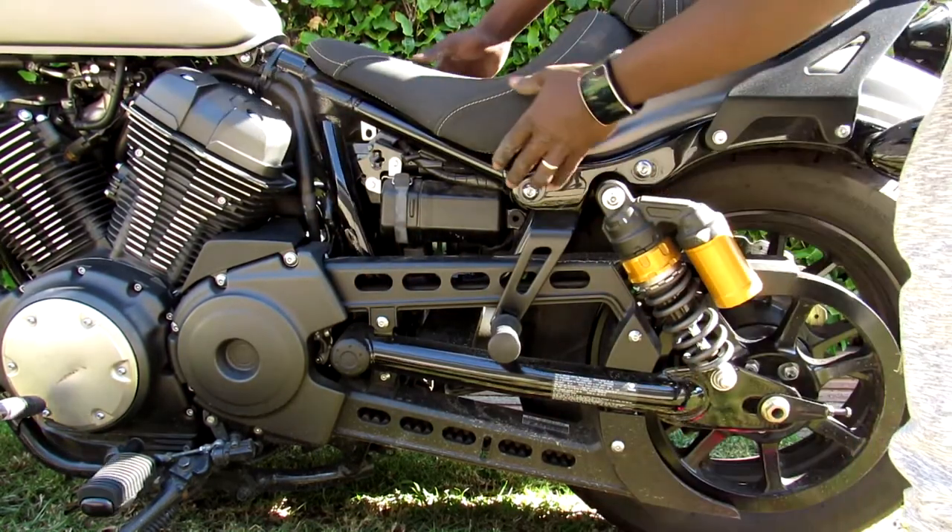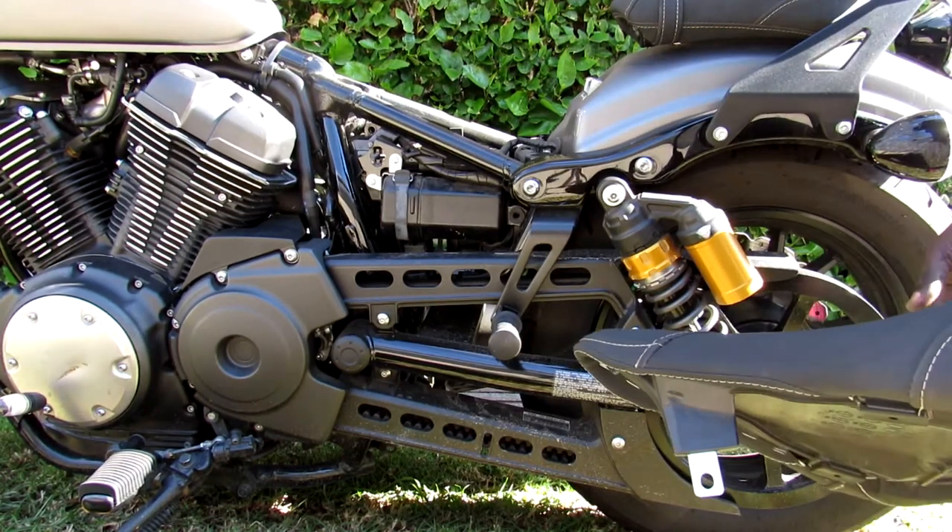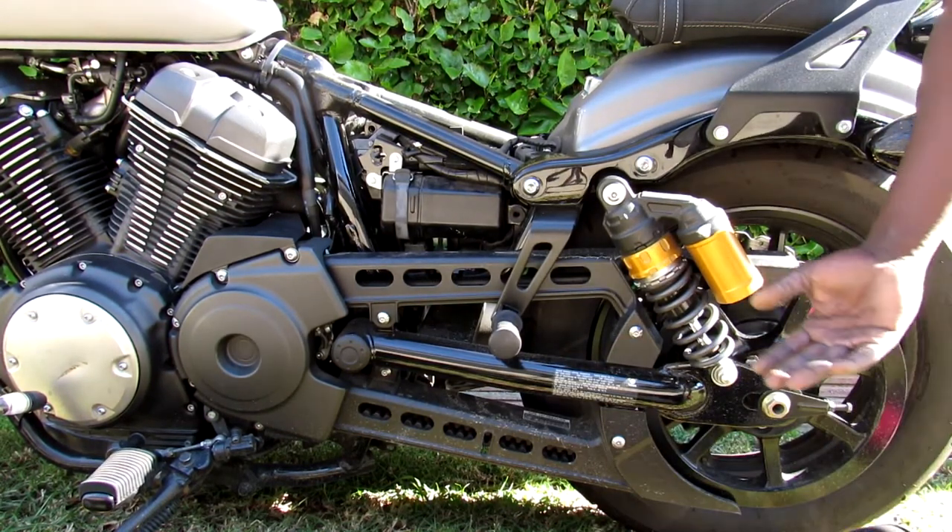Voila! Then what you do is just lift up, and the seat is off. That's how you take off your seat.